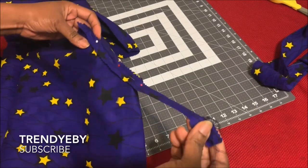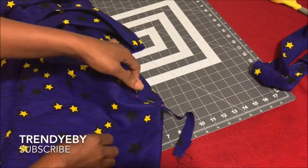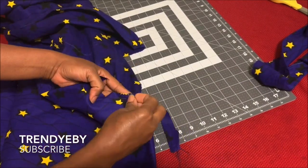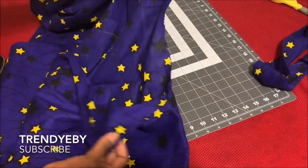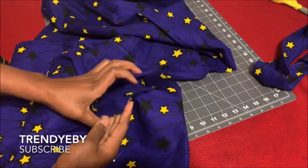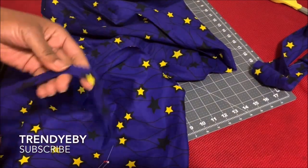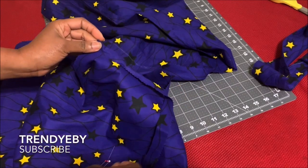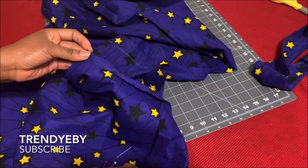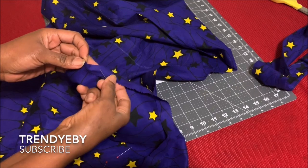I cut out a bias strip which I'm going to use to finish the neckline. You're going to cut a bias strip long enough to cover the front from the front neckline all the way around to the back neckline and back again to the front.